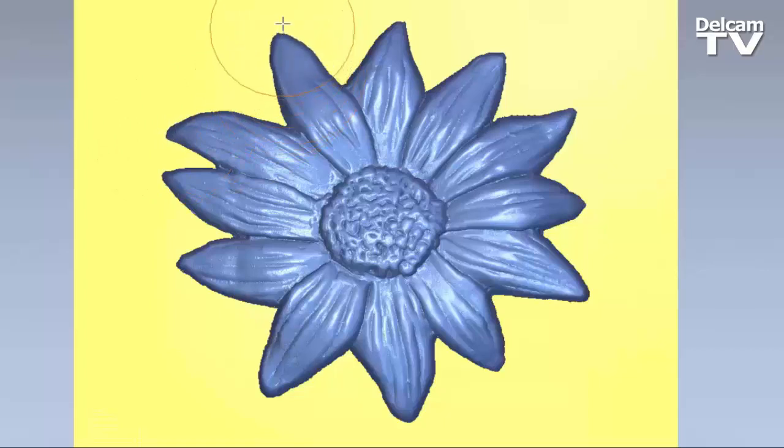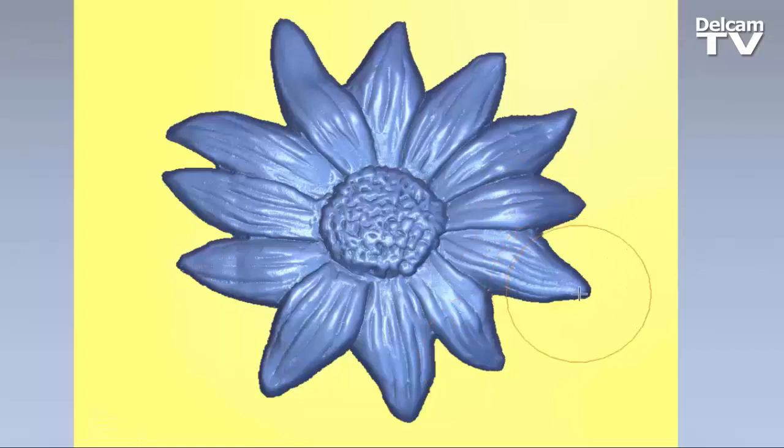Here you can see I'm using the Displace Tool to basically displace parts of these petals. This is completely non-destructive, so you will not lose any detail when using this tool.